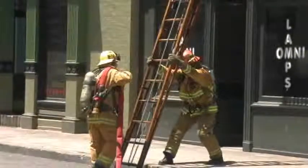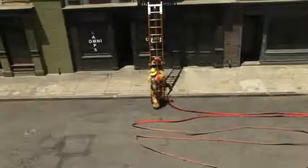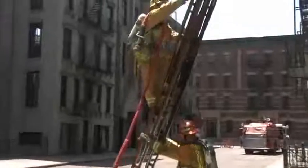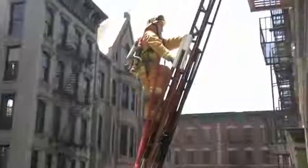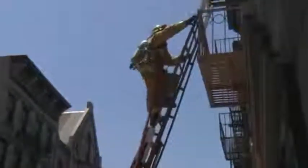Position the nozzle over your shoulder, resting it in the center of your back. Stand at the base of the ladder and prepare to climb. Once it is footed safely, climb the ladder to the objective. Pull up the desired amount of hose using the hand-over-hand technique, secure the hose, and call for water.